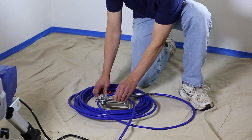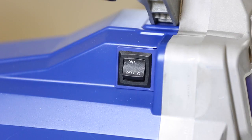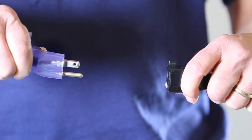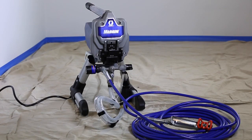Uncoil the hose and let it lay flat. It's natural for the hose to recoil a bit. Make sure the power switch is off. Turn the pressure control counterclockwise all the way down. Now plug the sprayer into a grounded wall outlet. And that's it — let's get ready to start the sprayer.